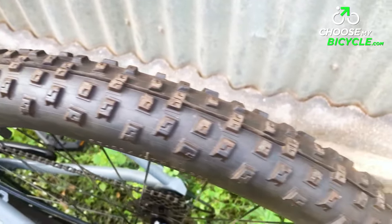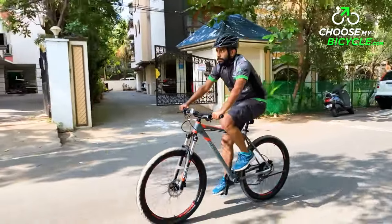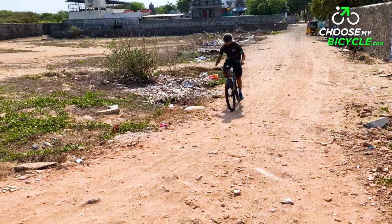This hardtail MTB rolls on a pair of Entity Mitz 27.5 x 2.25 inch tyres. These tyres are heavily treaded with bulky treads which cover the tyres evenly and roll fast on flatter surfaces.